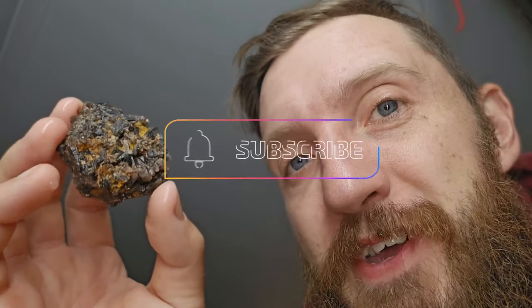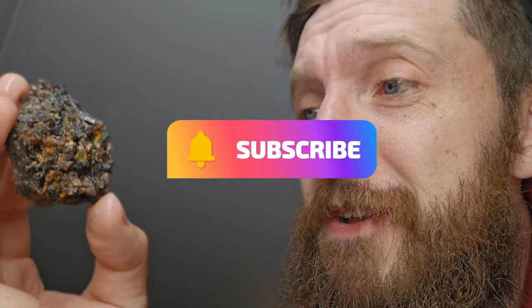So there you have it — that's how I've been going about cleaning up my gold and crystals. I'm really happy with the results I'm getting from these little devices. Thank you so much for watching. If you want to see more content like this, please consider hitting the subscribe button. Until next time, we'll see you on the next one.